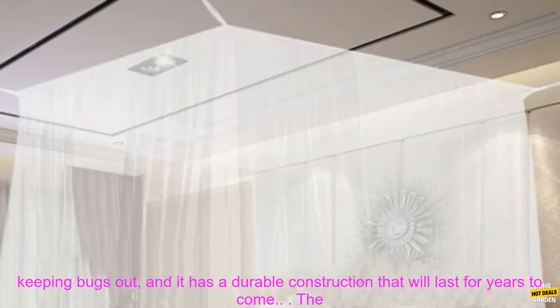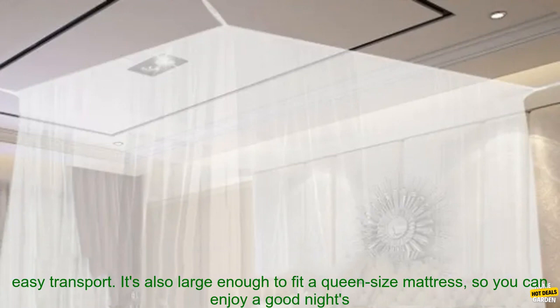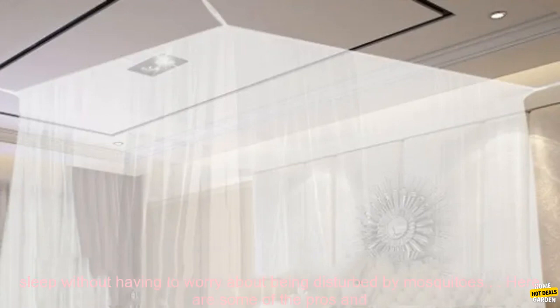It's made of a lightweight, breathable mesh that allows air to circulate while keeping bugs out. And it has a durable construction that will last for years to come. The canopy net is easy to set up and take down, and it comes with a storage bag for easy transport. It's also large enough to fit a queen size mattress, so you can enjoy a good night's sleep without having to worry about being disturbed by mosquitoes.